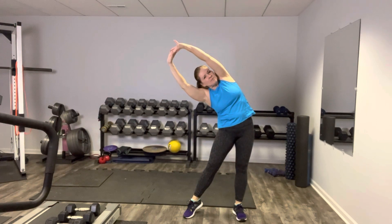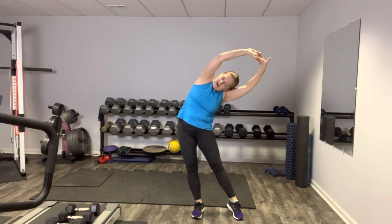One more time around and we're going to press the palms up overhead. Kickstand that one foot and give me a nice side bend. Enjoy that stretch. And let's switch. Arm goes up, clasp your hands at the top. Kickstand that foot out. Side stretch.